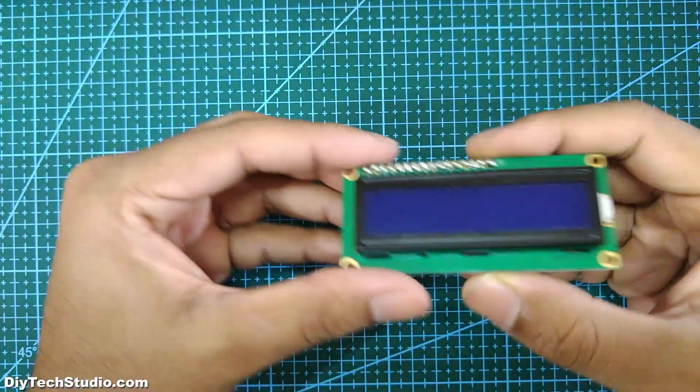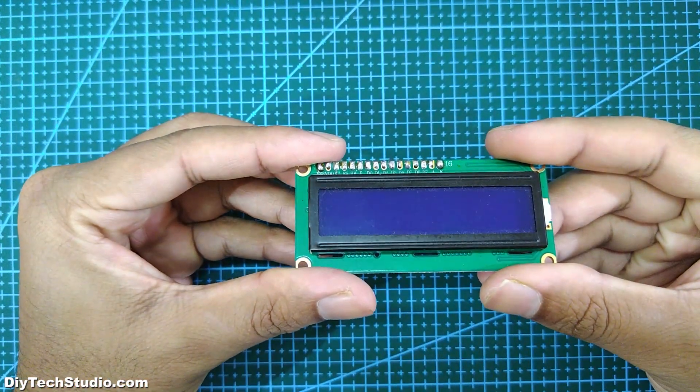Hi guys, welcome to the channel. In this video, let's see how to connect a 16x2 LCD display to an Arduino Uno.